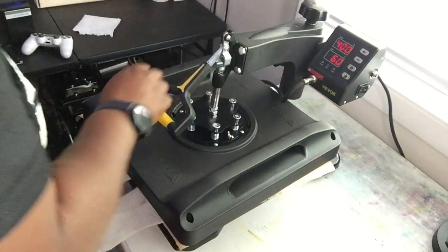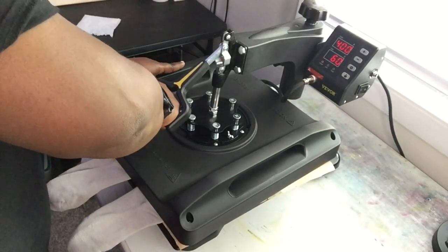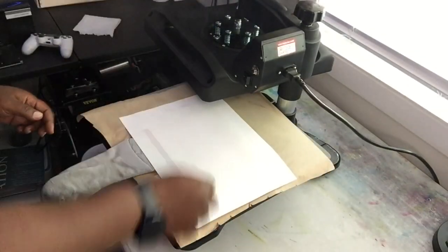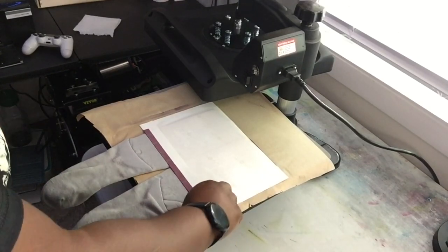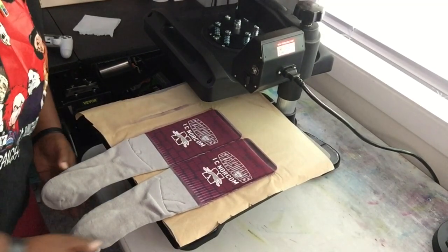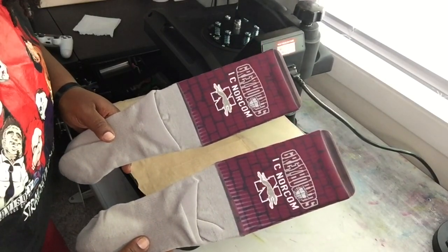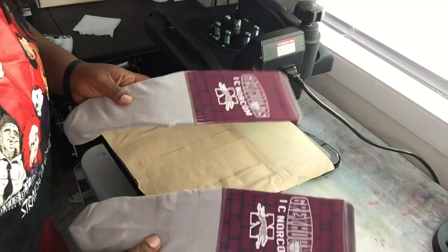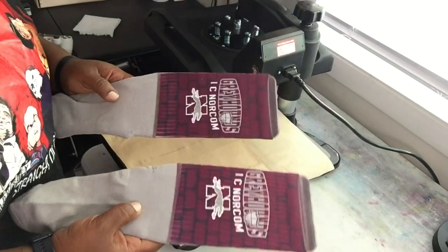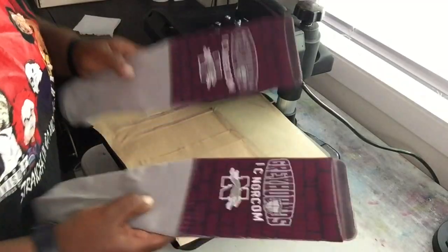Alright, our other side is ready. Come up as slow as you can. They came out nice, y'all — they came out real nice. I like those. Here's the final result: that's the back, that's the front. I'm going to go ahead and say this trick worked. I will definitely be using this trick moving forward.